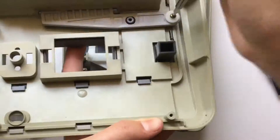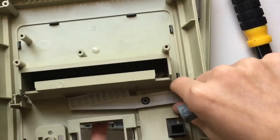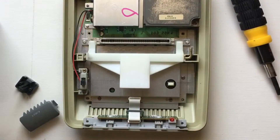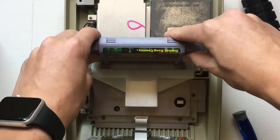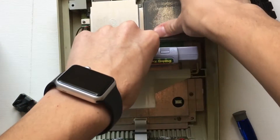Now we remove one screw holding the arm — the little thing that prevents you from removing a cartridge while the game is on. There's a little plastic washer above it; just remove both of them. By the way, that plastic piece is all that's stopping a North American Super Nintendo game from running on this console. If I were to turn it on right now, the game would run just fine.